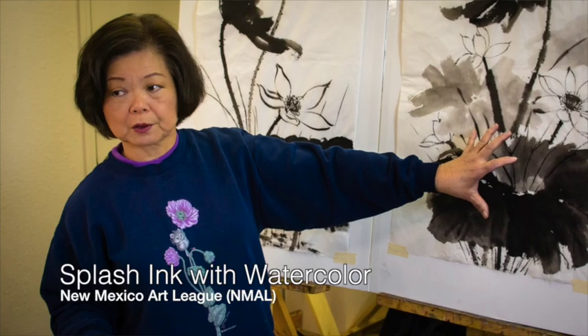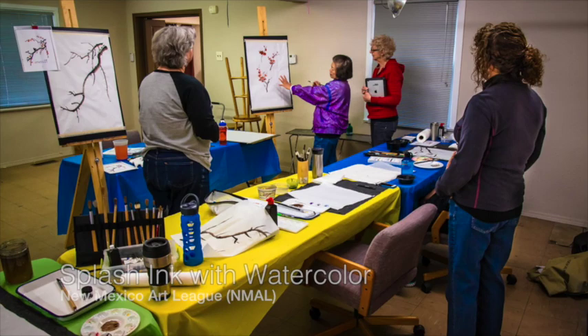I have been teaching in New Mexico for over five years. I teach Chinese brush painting, which is traditional, and then I teach splash ink painting, which is semi-opaque, and occasionally I do teach watercolors.